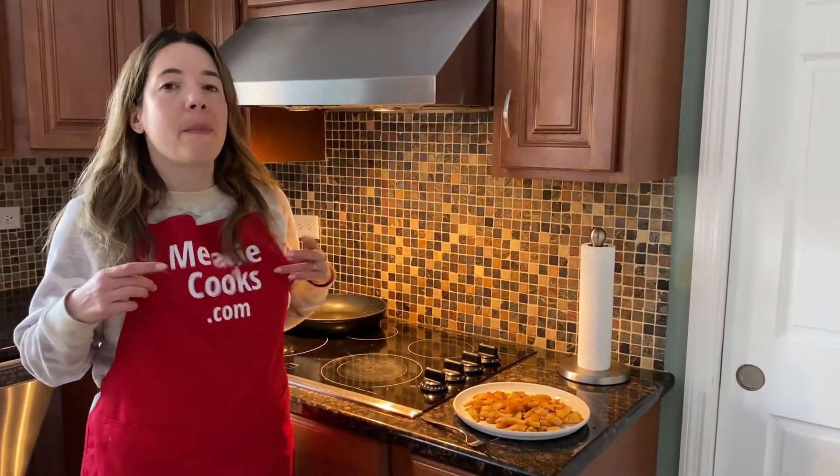For a free printable recipe and other easy recipes, please visit my website MelanieCooks.com, and don't forget to subscribe to my channel. Thanks for watching, and I'll see you in the next video. Enjoy!